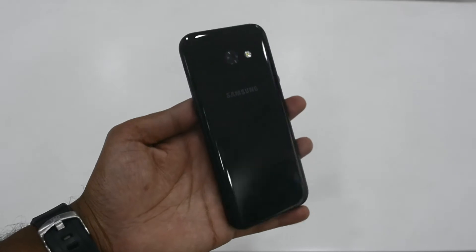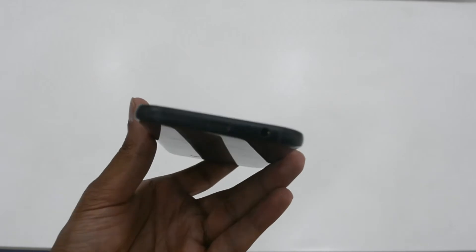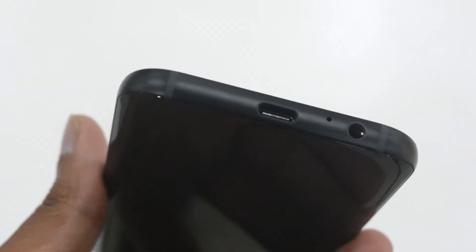The phone is also very light by nature. Coming to the bottom of the phone, you have the USB-C type charging port, the 3.5mm headphone jack, along with the noise cancellation port. It is very generous of the company to retain the 3.5mm headphone jack.